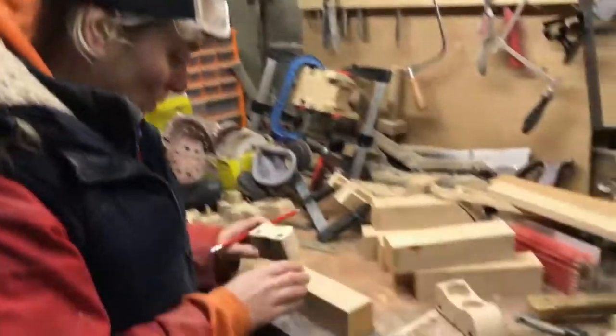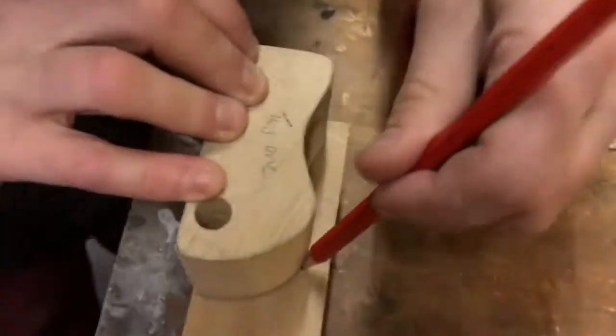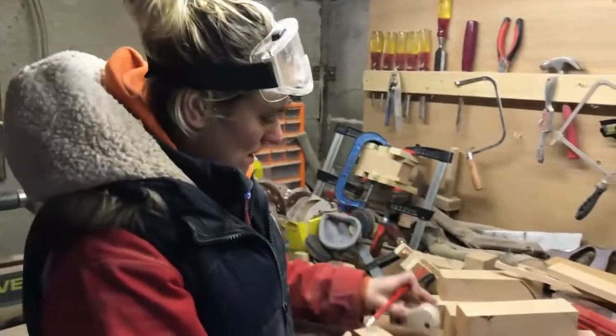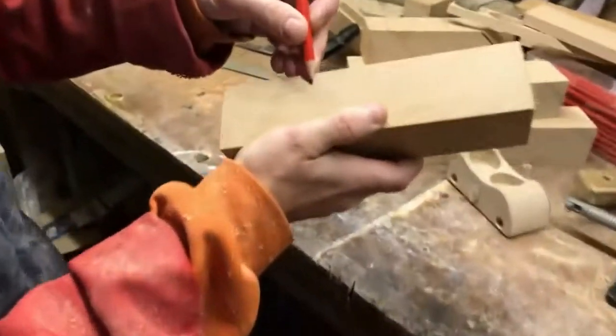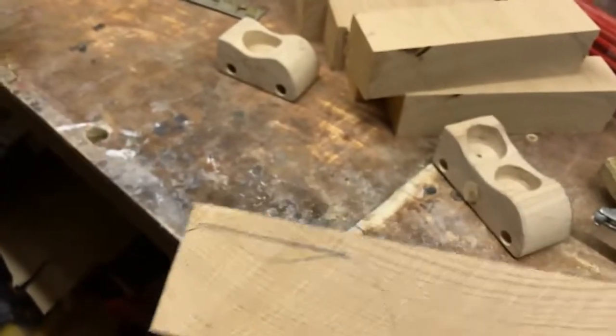This part is the template part. What you do is draw around your template. The most important bit is, as you can see, there's a curve here. We're going to straighten that off and just cut around the straight part. I'll tell you why later.